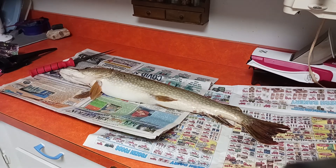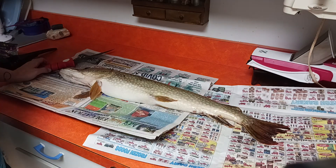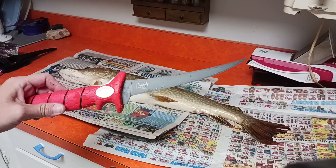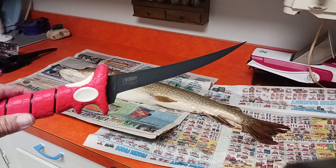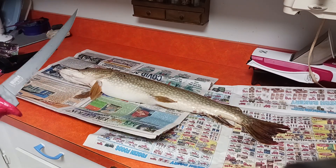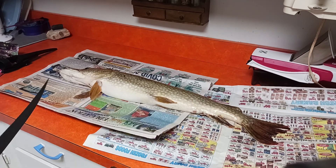Hey guys, welcome back to another one with Flutter Yo. I am going to be trying to fillet a pike for pretty much the first time. I have this Bubba filleting knife that a very special subscriber got for me — her name is Dottie — and thank you so much Dottie. Let's see how this sucker works and hope I do a good job. I just rewatched the video again to see exactly what I'm supposed to do.